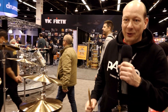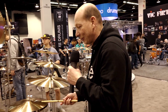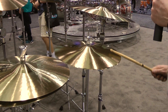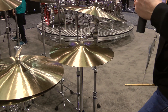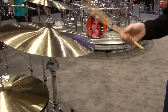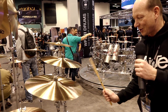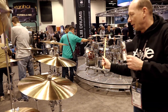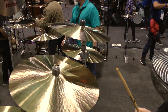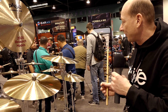We introduced some of the 602 models earlier in 2011 and have now added some new sizes. There is, for instance, a 15 inch sound edge hi-hat, and a very light, paper-thin model that you can use as a light ride cymbal but also has a nice crash. We also have thin crashes coming in 17 and 19 inch — light, trashy cymbals with a very good accent and very responsive feel.